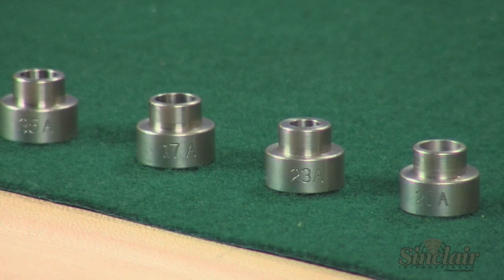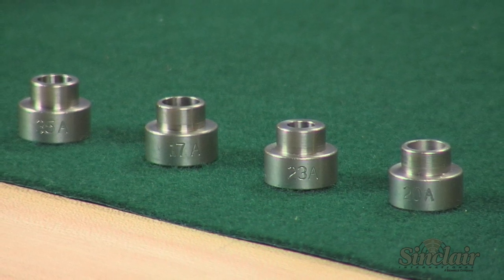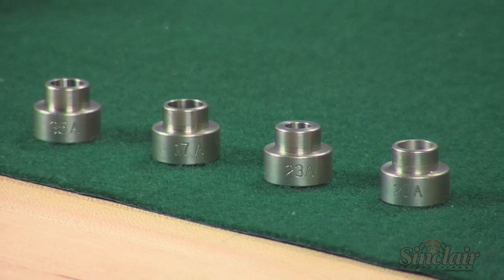The bump gauge inserts are machined to fit the exact shoulder angle of the cartridge you're measuring. We have bump gauges available for fifteen different cartridge families, which include all of your popular modern cartridges.